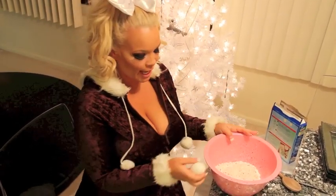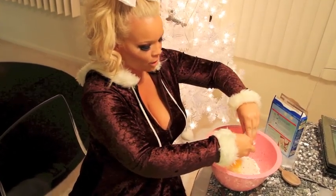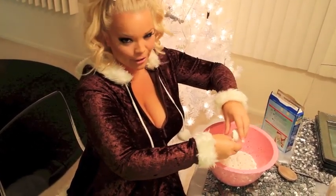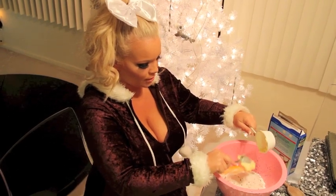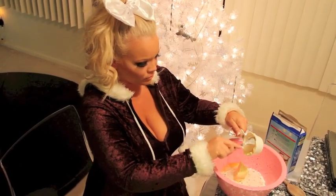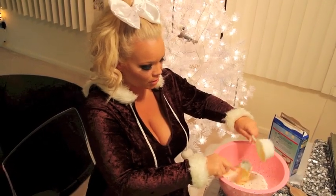Then you're going to take your egg. And to crack an egg, all you do is like do it on there like that, and then like open it. And like whatever — shell gets in there, like who cares. And then you're going to do the half cup of butter and you're going to scoop it in there like that. It's like really, really cute actually.